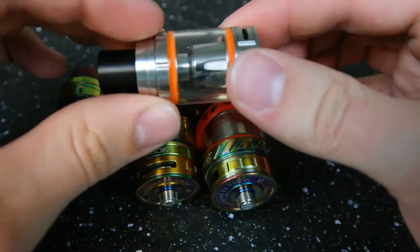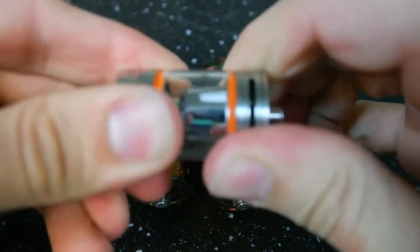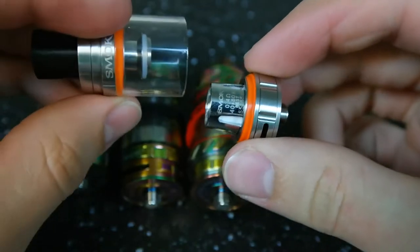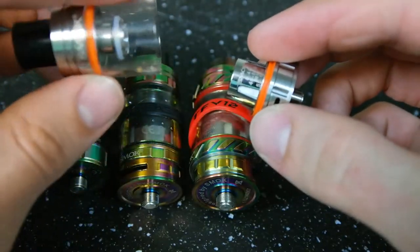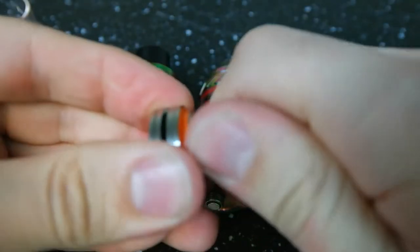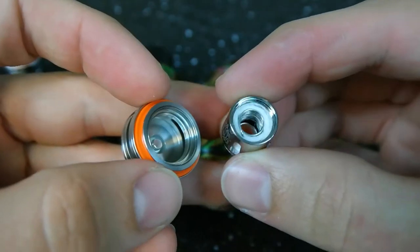One thing I have to talk about is when these tanks are new, they are a massive pain to take apart. I don't know if it's that they put them together when they're still hot from the factory, or moisture, or what, but when these things are new they are ridiculously tight and the O-rings tend to stick as well. All in all, they're just incredibly difficult to get apart straight out of the box. After you get it apart the first time though, it's pretty simple. Once this all gets juice in it, it becomes really simple to take apart, but fresh out of the box, you will struggle with it.